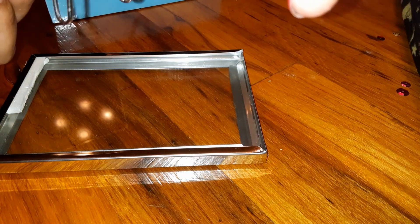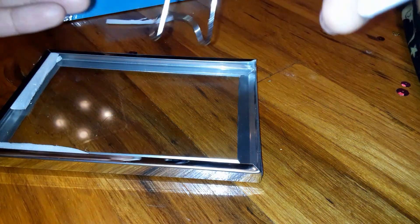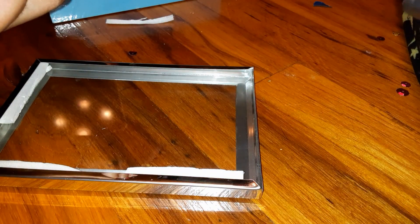I got ready to wrap up my project and glue everything together, and then I realized that I needed to secure the glass in this frame better. So I took some styrofoam, cut it, and lined it around the frame. I glued it with just a teensy weensy bit of hot glue.